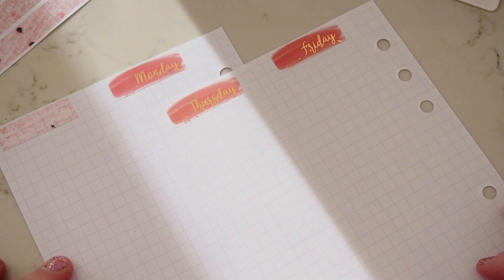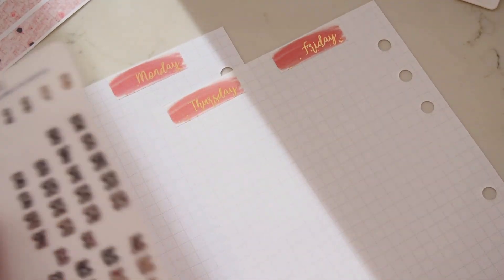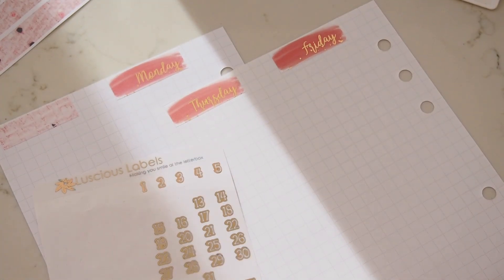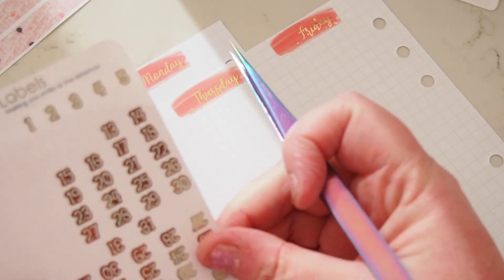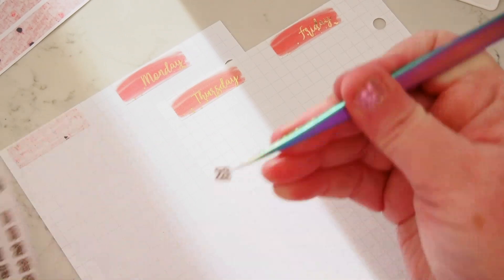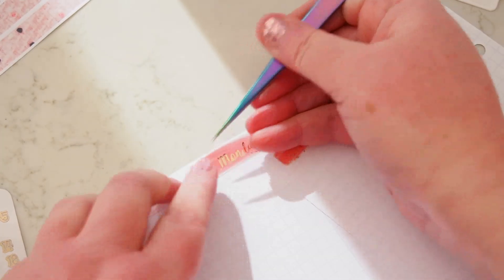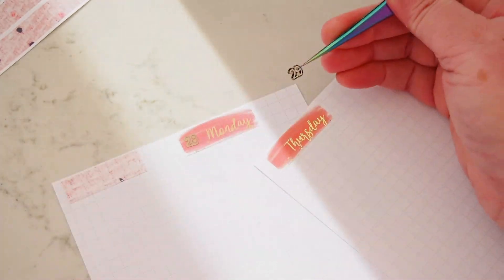All right, so there we have the date — the days on there. I just want to grab my numbers, and I've grabbed these rose gold ones from Luscious Labels. I'll grab my tweezers also from Luscious Labels. Monday — I've got my calendar open on the screen in front of me, my Outlook calendar. So Monday's the 28th of September. I'll just go and put these in rose gold to match the rose gold in the font.